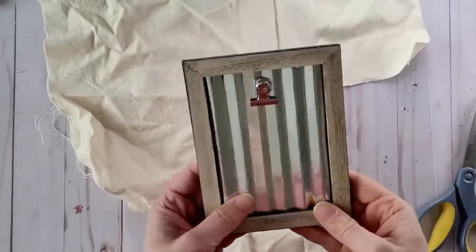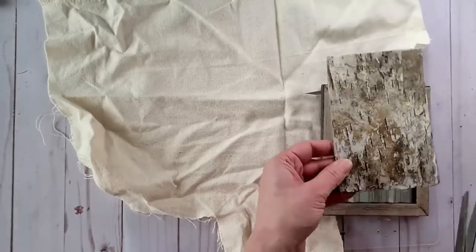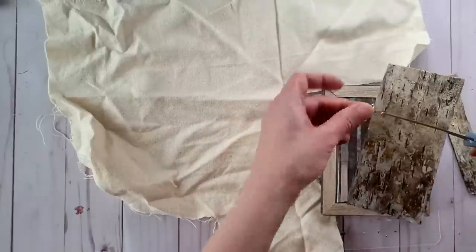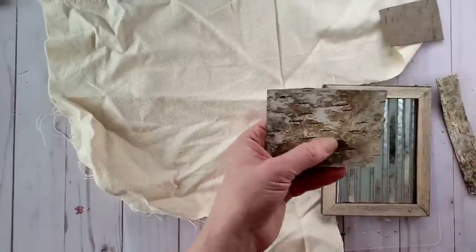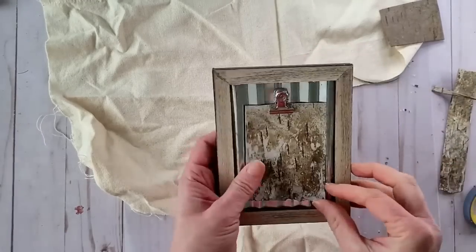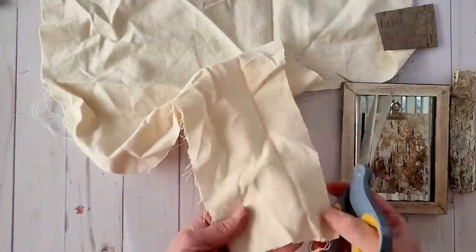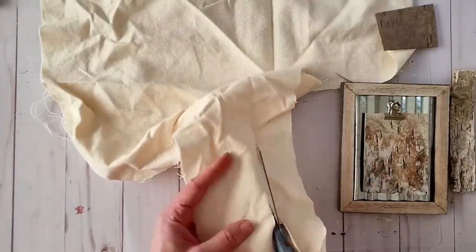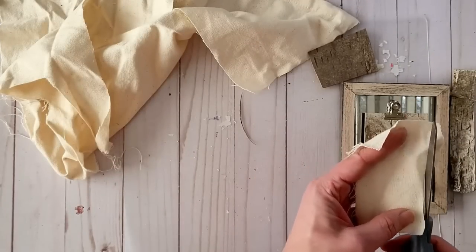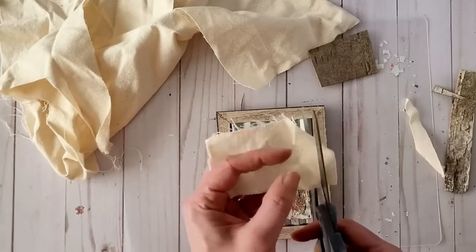For another rustic farmhouse spring DIY, I went into my stash and found this frame from Dollar Tree that I picked up last year. I happened to have a piece of birch bark that was really nice and flat, and I cut it down to size to fit within the frame. Next I am going to be using this cotton fabric again — it works well with the rustic farmhouse look and looks great against our birch bark. I'm trimming it down to size so it fits on the inside of our birch bark, and then I'm going to be coffee dyeing it.